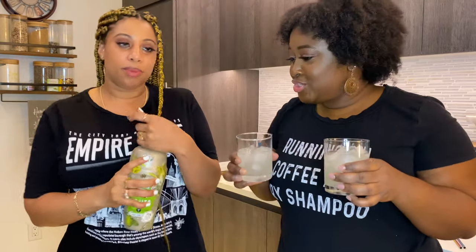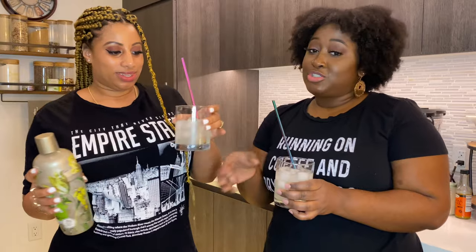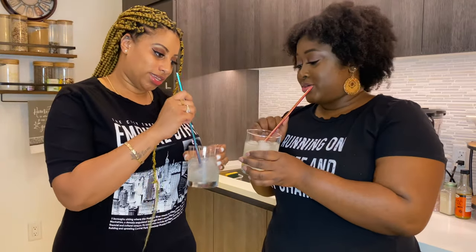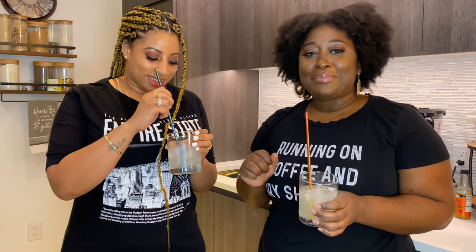Get the straws! These straws are obnoxious but I love them, so who cares — cheers, girl! Yes, this is so good. Oh my god, this is good. It would have been so good with the mint.